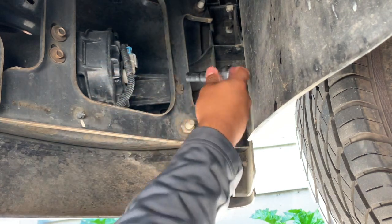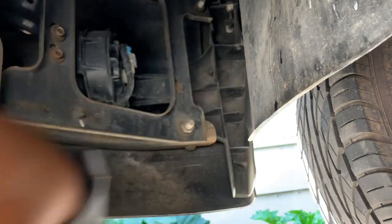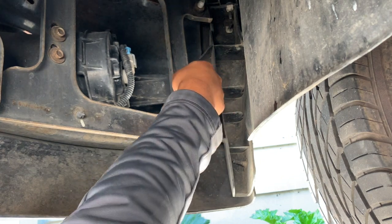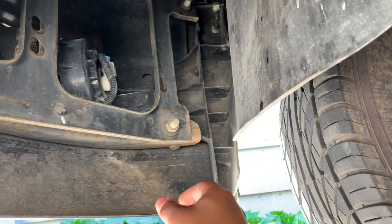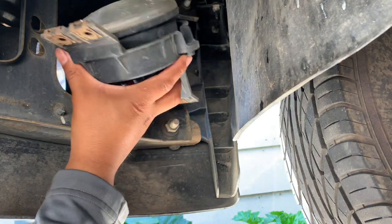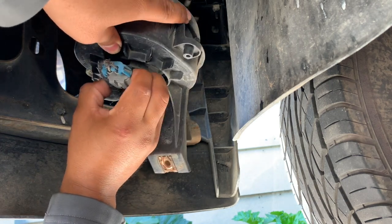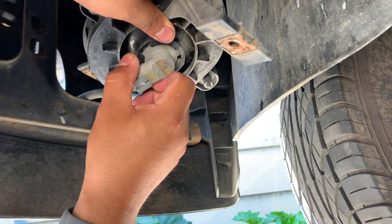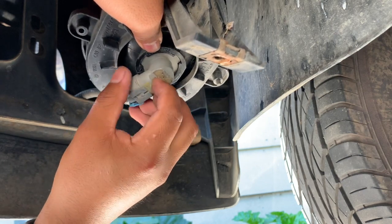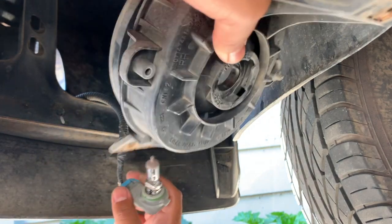So let's get started. I'll remove all three. Let's go ahead and pull it out. You don't have to fully remove the bolt. There you have it, just ready for the new one.